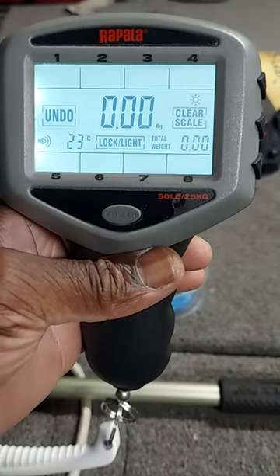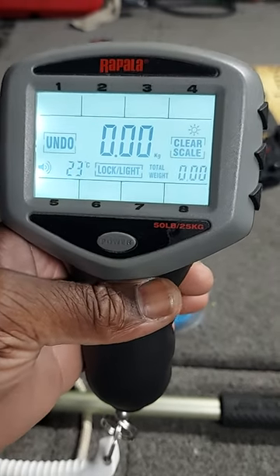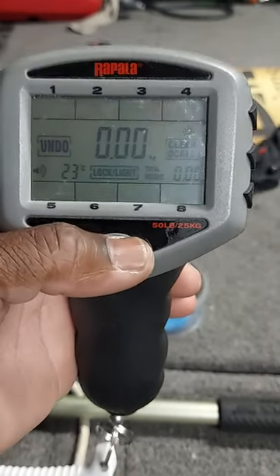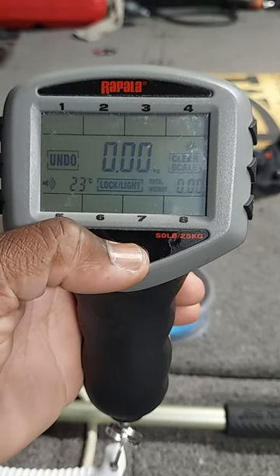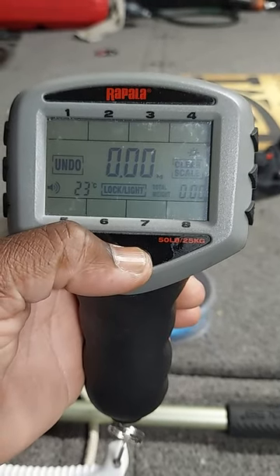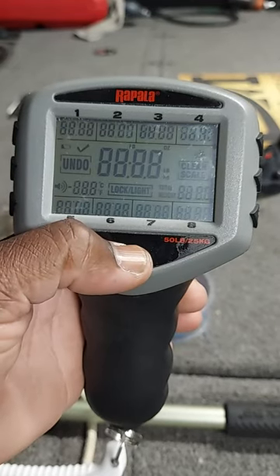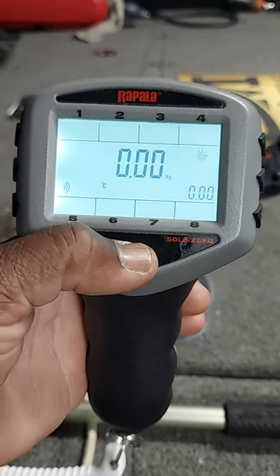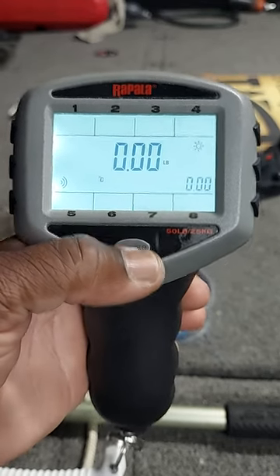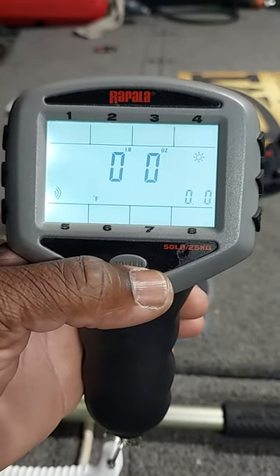For everybody that has this Ripala 50-pound scale where the temperature is in Celsius and the weight is in kilograms, I'll show you how to change it back to pounds and Fahrenheit. You shut it off, and then when you cut it on, when it flashes, you press — and you can change from pounds Fahrenheit, pounds, or ounces.